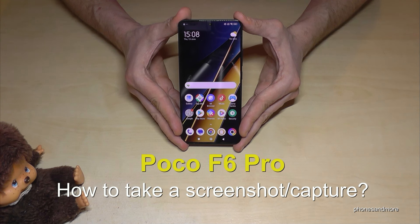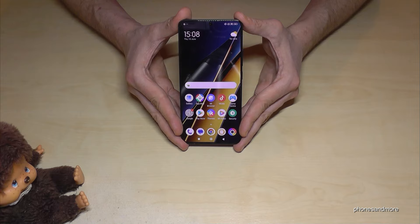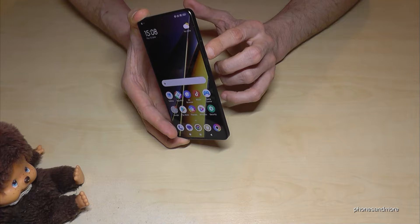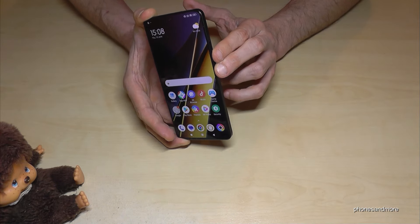Hello everybody, I want to show you with this video how you can take a screenshot with the Poco F6 Pro. For that you will have three ways. Let me show you the first one, which works with buttons. You will need the power button and the volume down button — press these both buttons together just for a short moment.